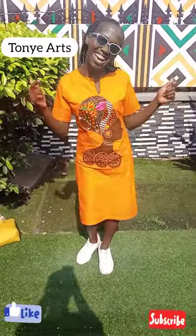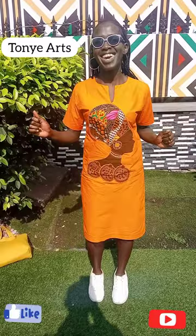Welcome back to my channel, beautiful people. I'm sure you love this dress — you can see how beautiful it is. I'm excited, so we're going right into the tutorial so you can try to make yours.